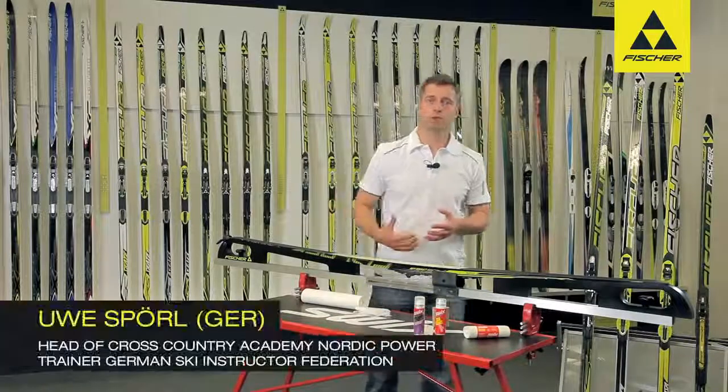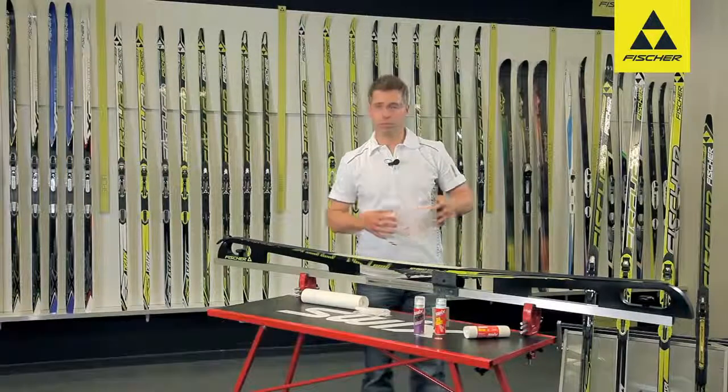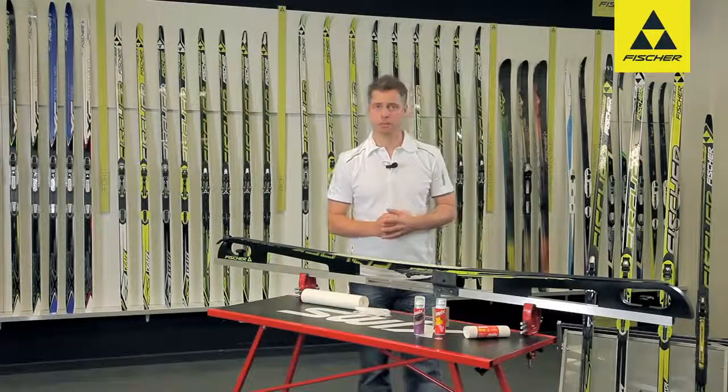New snow, damp new snow, zero degrees or warmer, and you would like to go out cross-country skiing. Unfortunately, it's very difficult to find the right wax ski for these conditions.